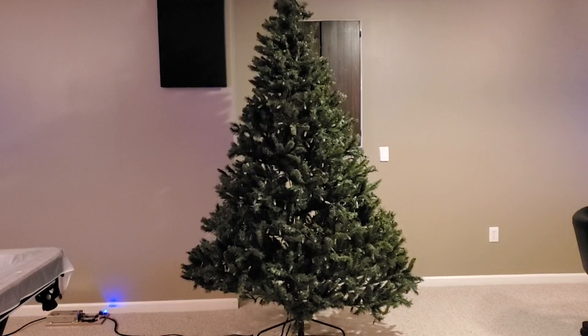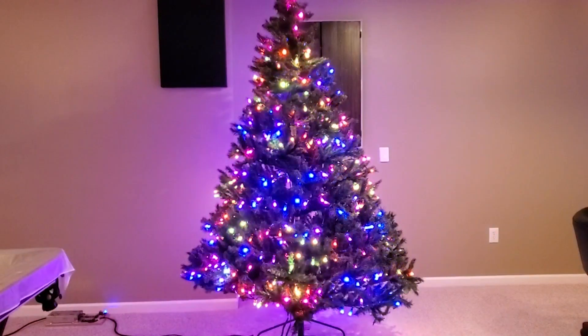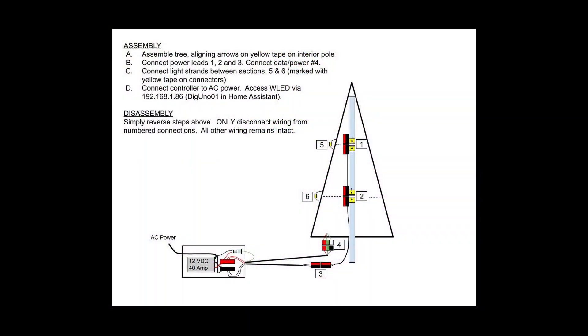Let's fire up WLED and see how we did. I'll quickly throw up this diagram — I actually keep this with the controller. It summarizes the connections you have to make: there are only six connections needed to put the tree together or take it apart. This diagram, along with wiring diagrams and a parts list, are all in a related blog article — I'll leave a link in the video description.